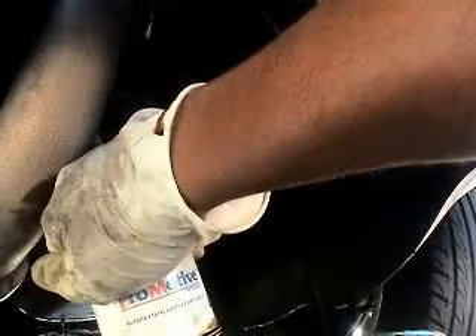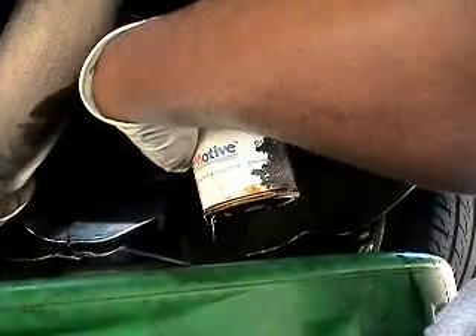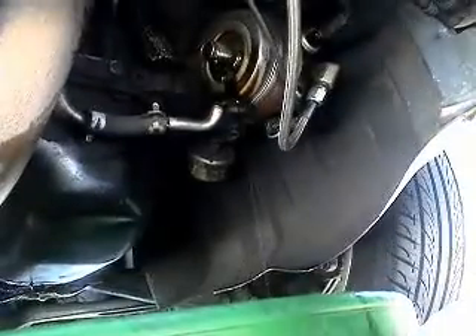Mine's a turbo model, so I also have to drain the oil drain line. I'm not going to show that here right now — I'm just showing the standard procedure.